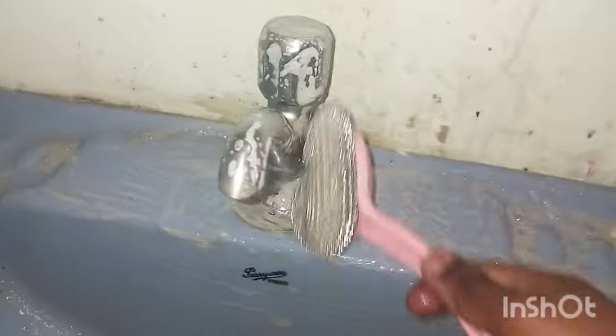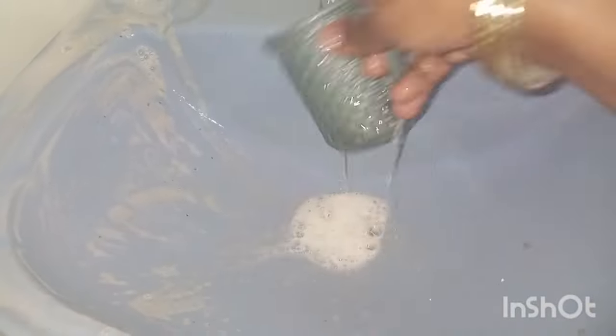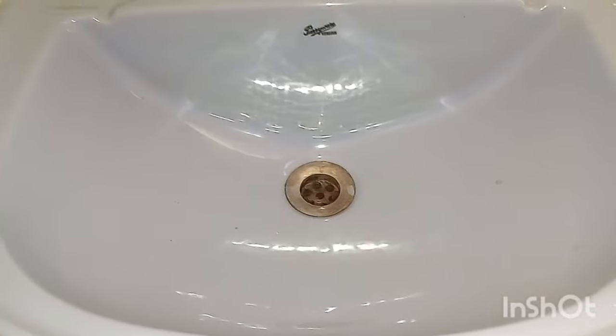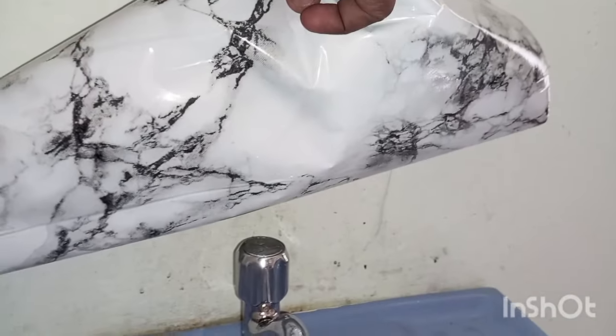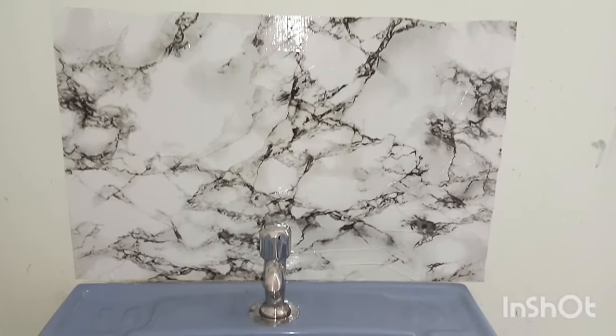I am going to use the sink. This will be done with a fine pipe. It will wash it with a fine pipe. I will cut the wallpaper and put it in the marble finish.